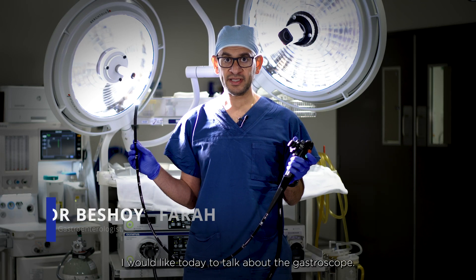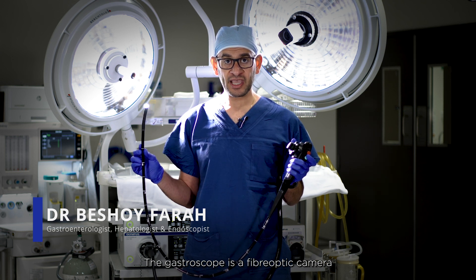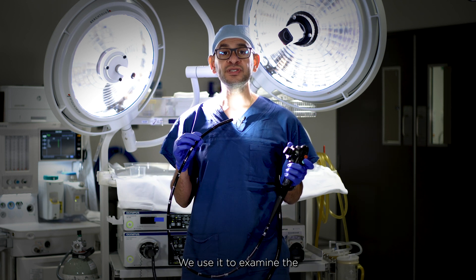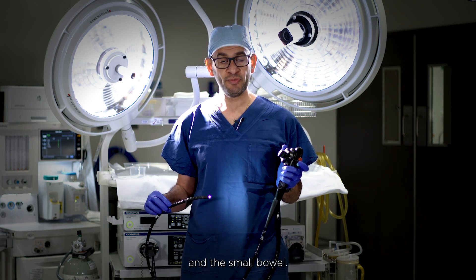Today I'd like to talk about a gastroscope. A gastroscope is a fiber optic camera that we use to examine the lining of the upper gut. We use it to examine the food pipe, the esophagus, the stomach, and the small bowel.